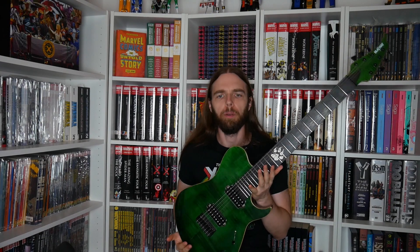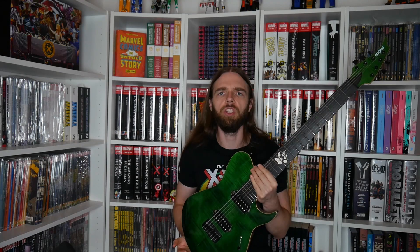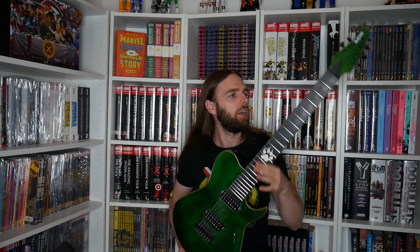This is my Black Cat Custom SC7. It has a baritone 27-inch scale, stainless steel frets, and Bare Knuckle Cold Sweat pickups. It has a mahogany body and a maple neck. This guitar is really, really heavy — it's one of the earliest Black Cat models. I used it in the studio for a really long time.